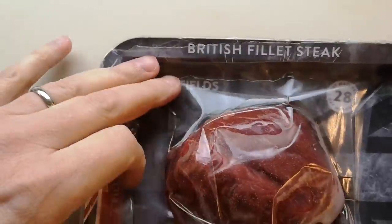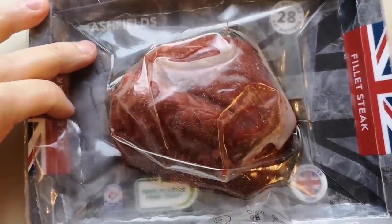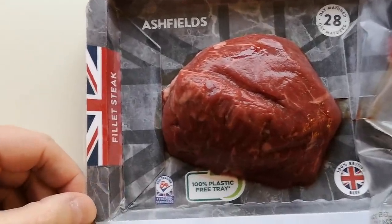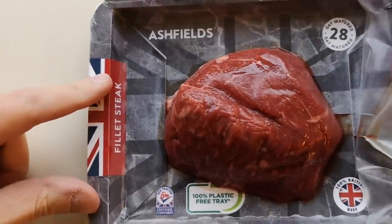Well, how are we doing out there? I hope you're all absolutely spot on. Thank you very much for watching this video. I've been shopping, I've been to Aldi. This is a British fillet steak, 28-day matured Ashfields. I took it out and it's been resting for about 20-25 minutes. It's got the Red Tractor certified standard and it's 100% British beef. It was four pounds and 49 pence, so I thought I'd treat myself.